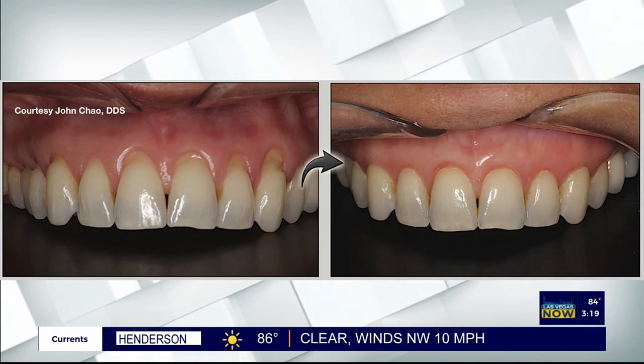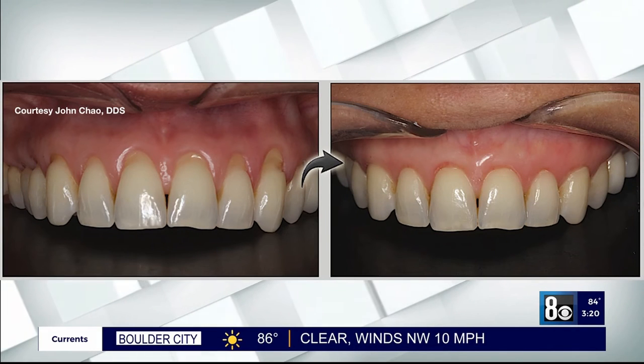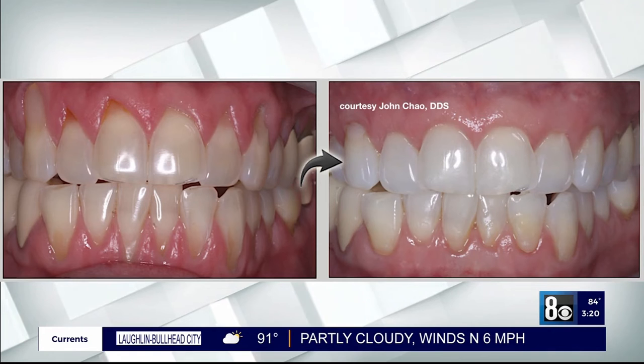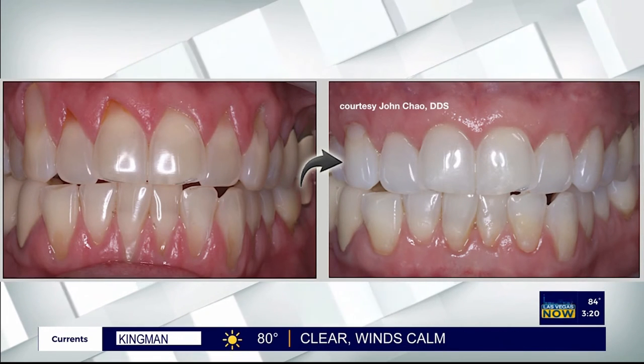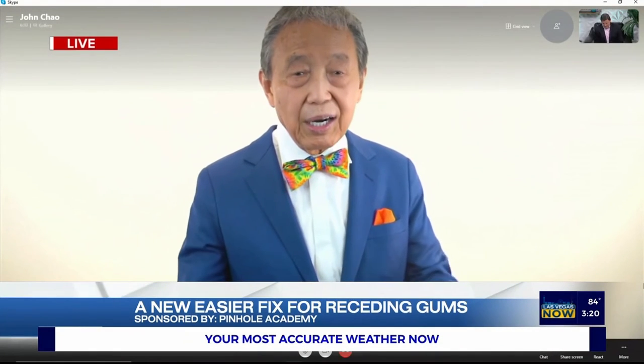You showed us a little bit about how it works. What is the recovery time in this case? Recovery time is practically zero. Patients love the results and they see the results instantly — the same appointment. And because there's no cutting, there's no suturing, there's hardly any symptoms the next day, so there's hardly any downtime. The most they need maybe is one or two days off and that's it.